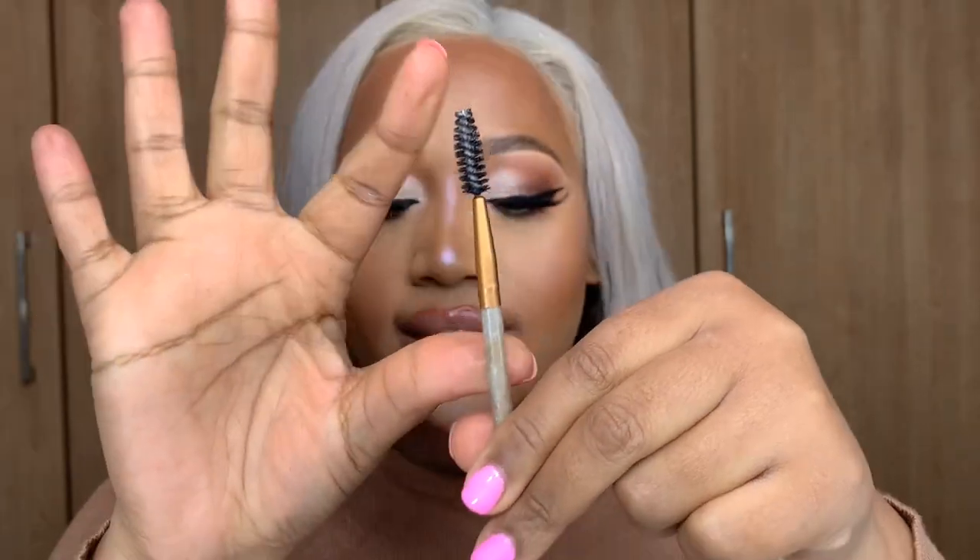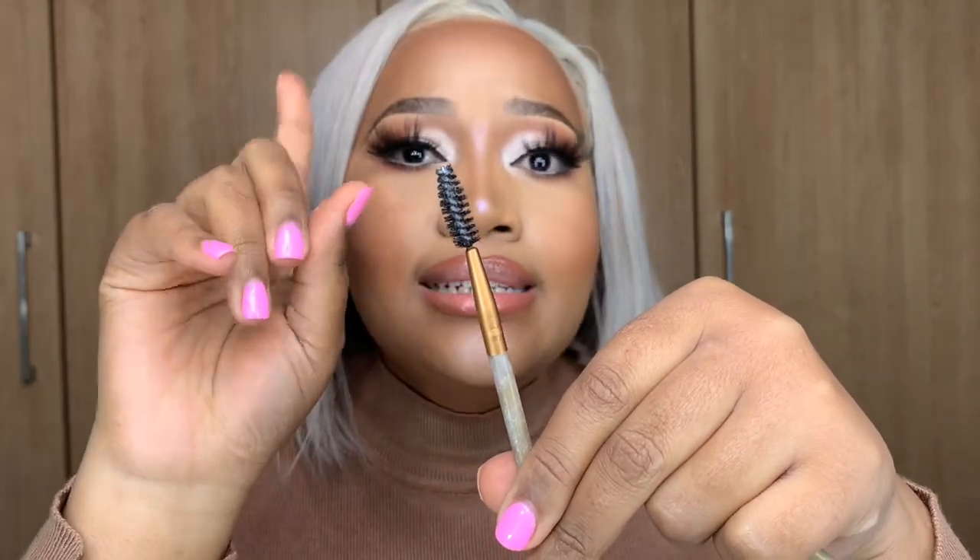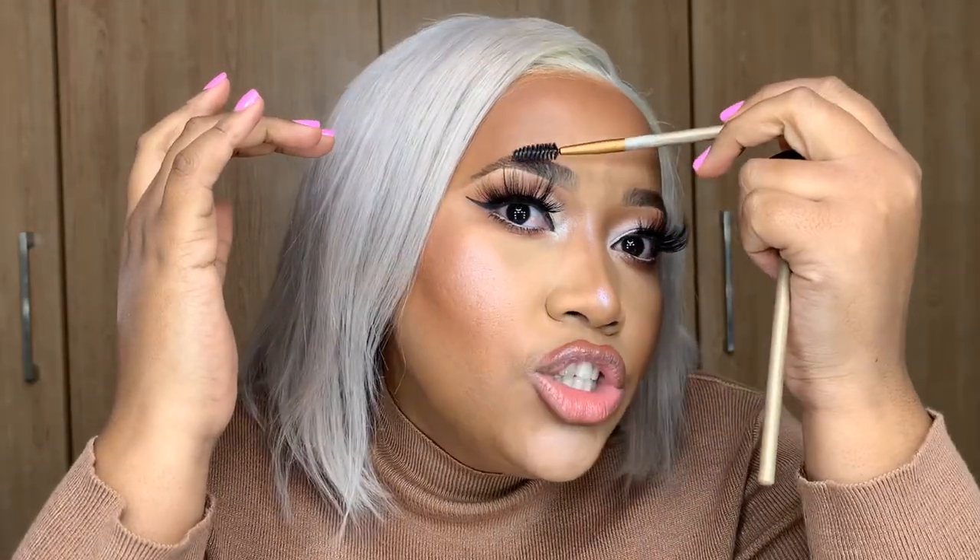This is an eyebrow and eyelash brush — a spoolie. If you have false lashes, you can use the side to brush them out and make sure they're straight. You can also use it for your brows to get them in a straight line or redirect them if you made a mess. If you put too much mascara on your bottom lash, you can use it to separate the hairs if the mascara is clumpy.